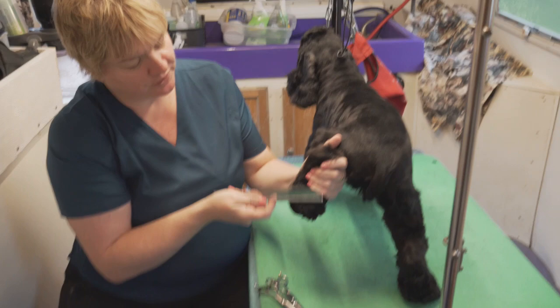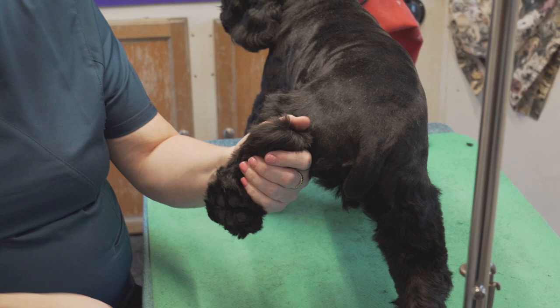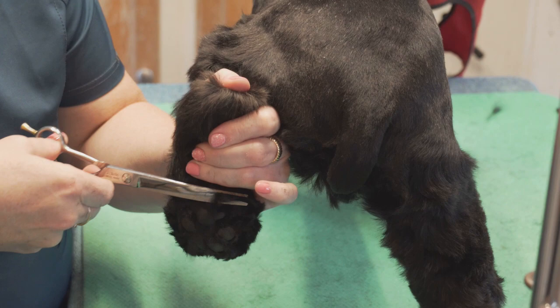Now we're going to do the bottoms of his feet and around the edges of his feet, which a lot of people call a bevel. Even though it's not full coat, I'm still going to call it a beveled foot because the operation is the same for Shih Tzus or anything — you want to make that nice little round foot. So you comb everything down just like I just did, and then you go around the outside edge of the foot flat like this.